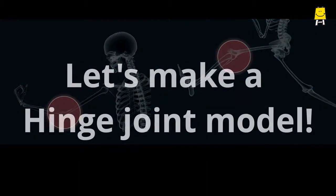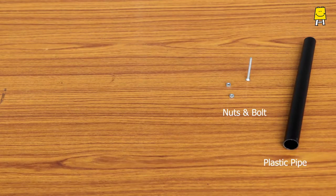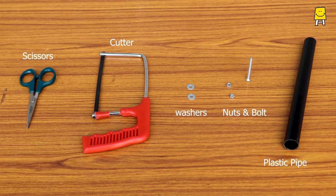Let's make a hinge joint model. We need a PVC or plastic pipe, nuts, a long bolt, washers, cutter, and scissors.